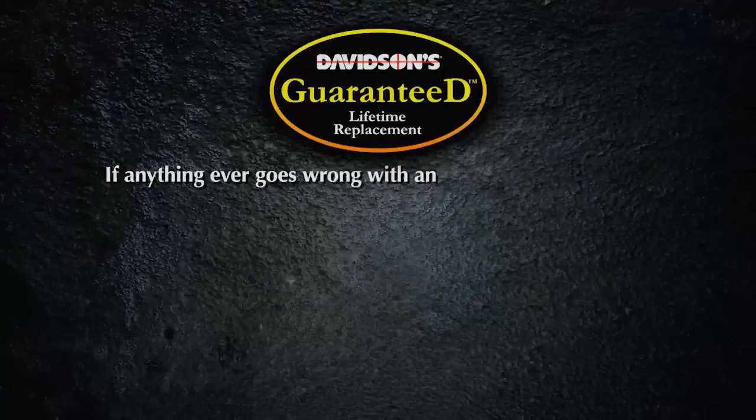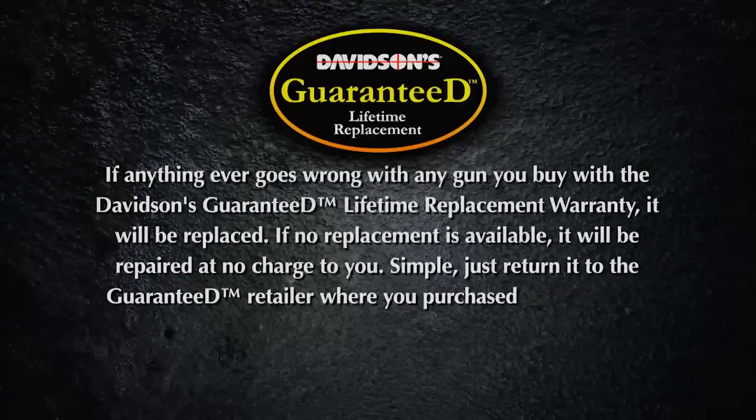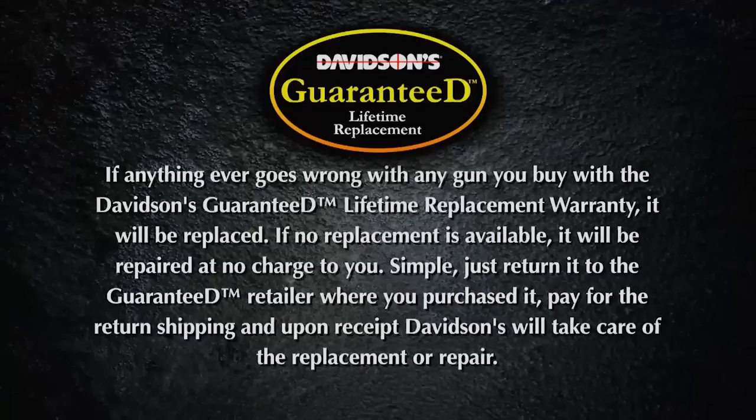And you'll be really safe with Davidson's Guaranteed Lifetime Replacement Program. If you find any factory defect in a gun you purchased through the Gallery of Guns, we'll replace it absolutely free for life.